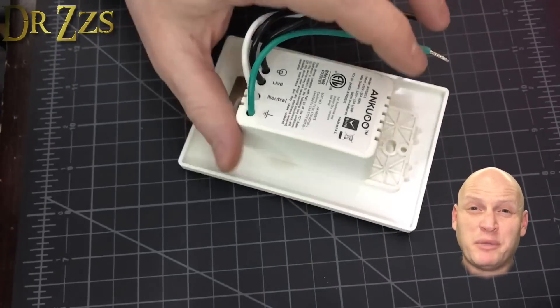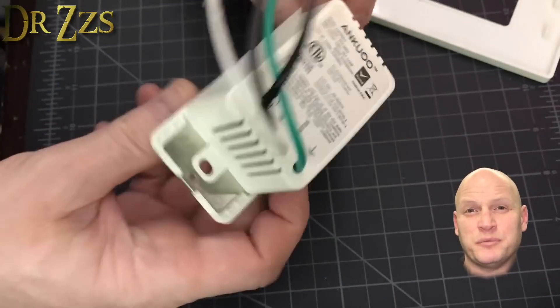The first step was to buy one of those expensive smart switches, tear it apart, and see what makes it different from the Sonoff Basic.